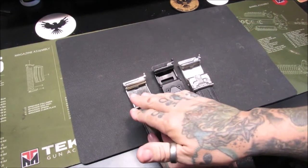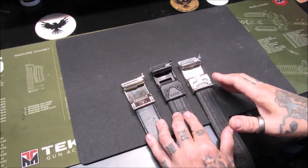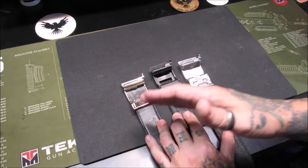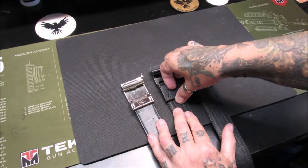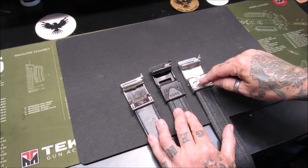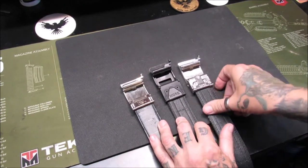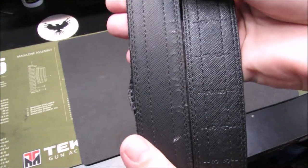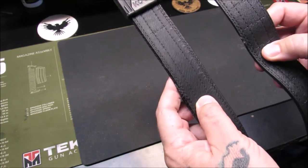You can see the evolution of the buckles in gen one, gen two, and their latest generation — which I'm calling gen three. There may be other belts or buckle designs in between, but these are the three I have. Gen one just had spikes grabbing into the leather belt. Gen two had spikes plus two Allen screws. Gen three has a much better spike system with much heavier-duty Allen screws. Core has taken the time to upgrade their belts. You can also see the stitching has been improved between gen two and gen three.